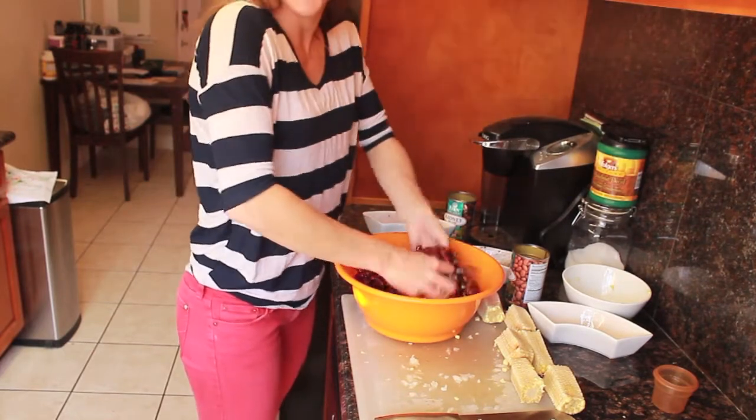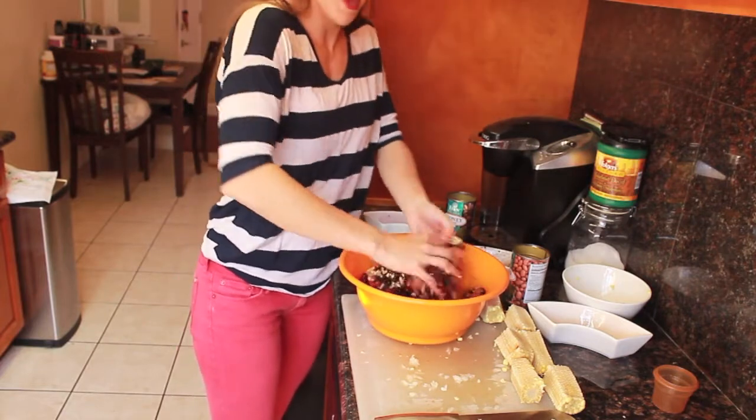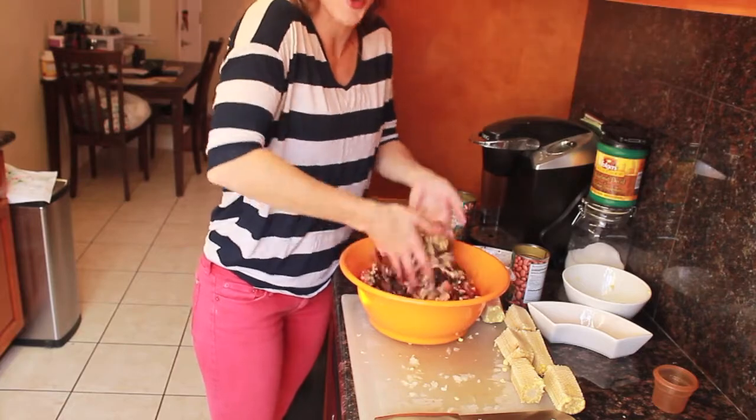Then just mix it together with your hands or a spoon, whatever you prefer. I don't mind getting messy so this is the method that we use.